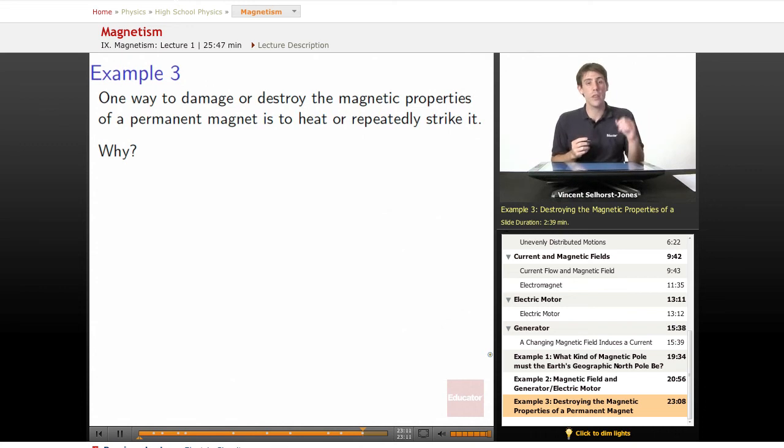One way to damage or destroy the magnetic properties of a permanent magnet is to heat it or repeatedly strike it. Why?